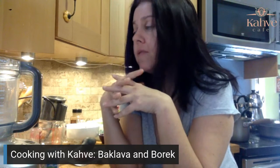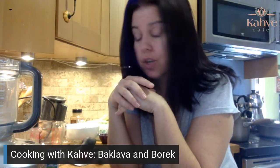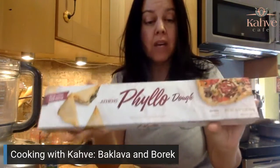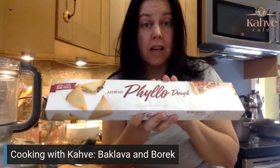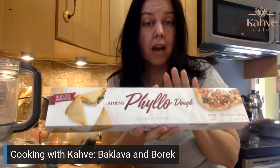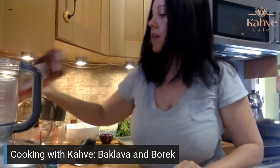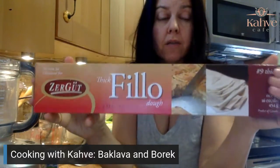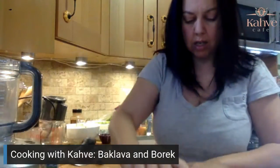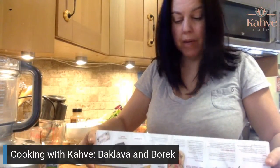First, let's go through some of the ingredients. This is the phyllo dough — my absolute favorite because it is the most consistent, not being all stuck together, and it gives me the same amount of sheets every time. You wouldn't think that would be an issue, but it is with other brands. We're also using the burek dough. Notice there's a number nine here — that's a nine-inch thick — and this is a number four.